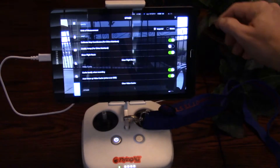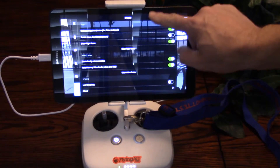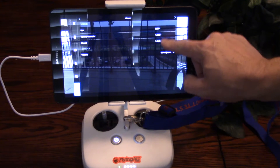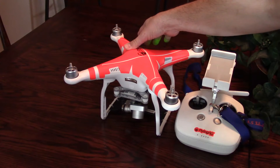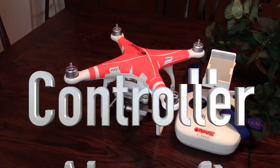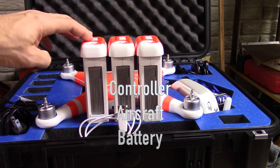Check the firmware using the DJI app and compare that to the DroneDeploy website FAQ documentation page. If you have to update firmware, it's important to know you have firmware on the controller, aircraft, and each battery.